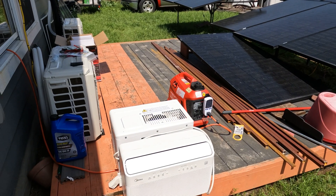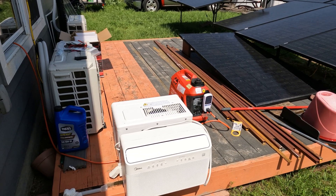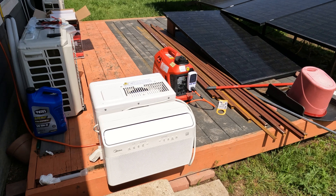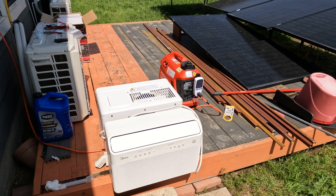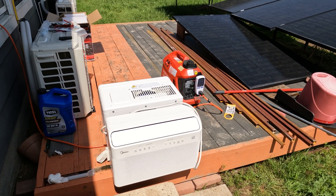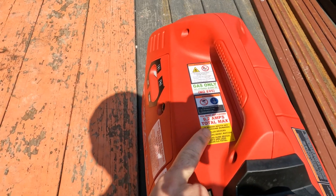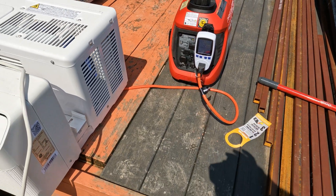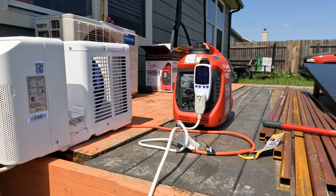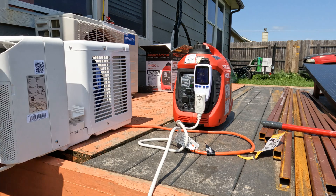Disconnecting the charger and moving on to testing an 8000 BTU Midea window AC unit. This is an inverter-style AC unit so it doesn't have quite the surge a normal one would have. It draws 8.7 amps and the generator is rated for 9.2 amps, so we're going to be pretty close to full output — a good test. Eco throttle stays on. Right now we're drawing about 0.4 watts just from the unit being plugged in. Turning it on now.